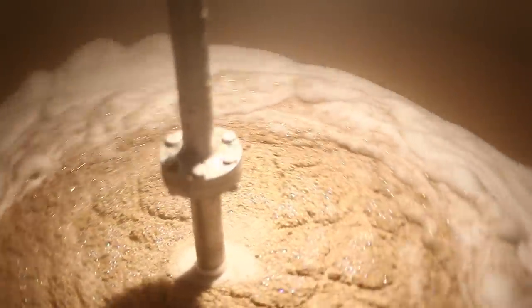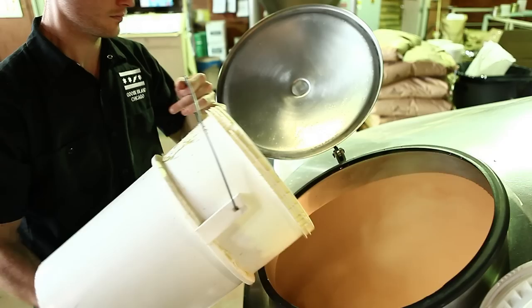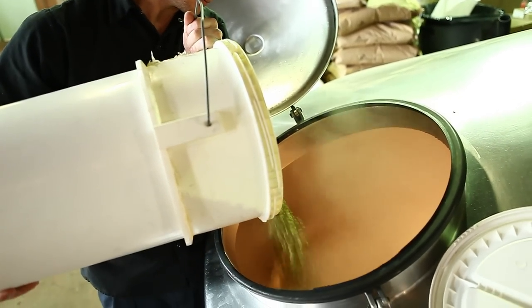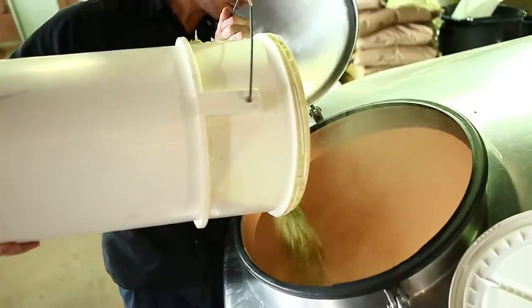We did a couple of interesting new things with this beer that we actually haven't done at Goose Island before. Starting in the mash mixer, we transferred up about 75% of the mash, and the remaining 25% — following old German tradition — we boiled. It's called a decoction mash. Another cool thing we did is we were adding hop pellets at the very beginning of what we call our runoff. Usually the Germans do this for a couple of reasons: you're going to get a little bit more hop character out of your bittering hops in your kettle, but more importantly, you're also going to get a really clean and clear wort from that.